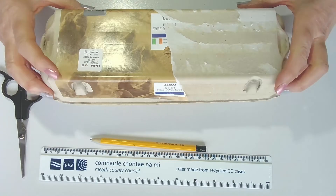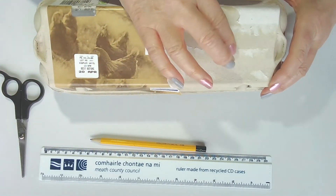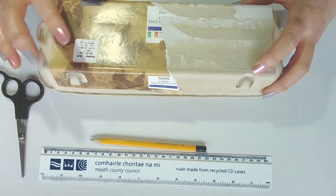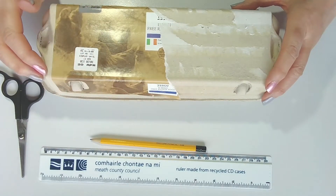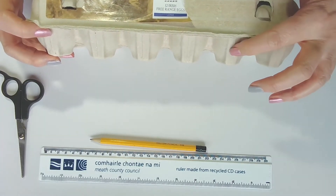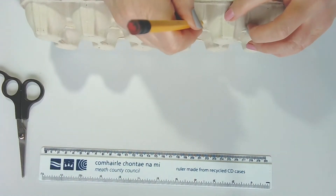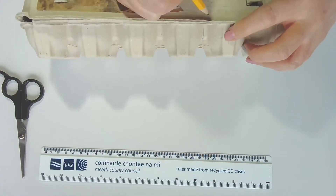So as you can see I have a large egg box here and I have taken off some of the sticky paper from the top and the sides. You don't need to go all the way across the top, just a small portion. So the first thing we're going to do is we're going to count in two notches — one, two — then we're going to take our pencil and draw a line just after the two notches.